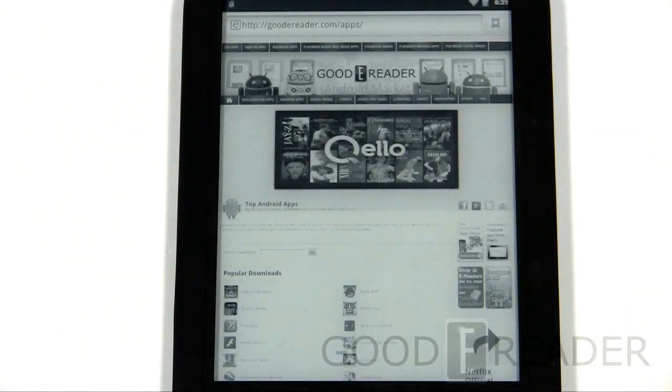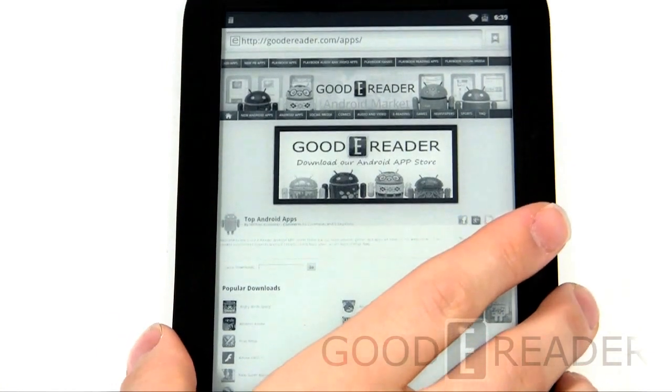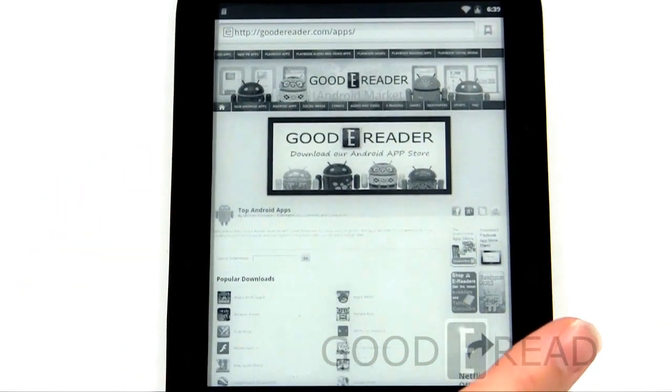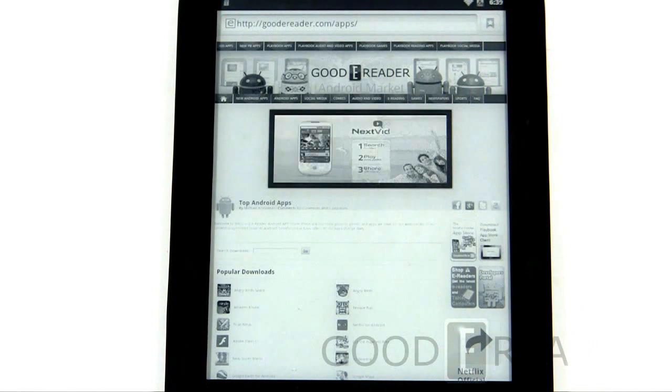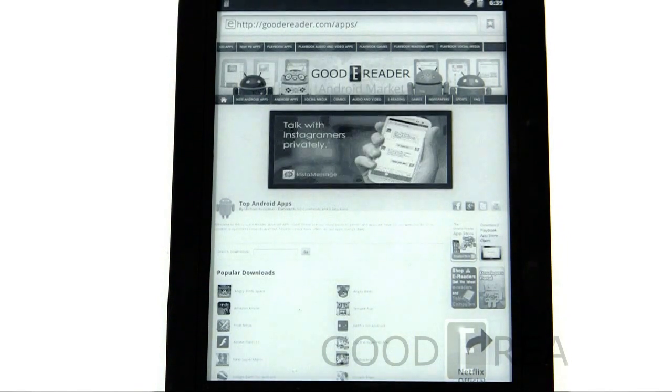Hey everybody, welcome to another Good e-Reader video. My name is Michael, this is Peter. Today we are going to show you how to download and install Android apps on the Boox Touch. This is one of the few e-readers that, right out of the box, does allow you to install Android apps, although the process is fairly difficult, but we're going to show you exactly what you have to do.